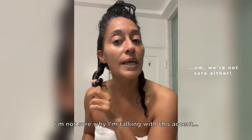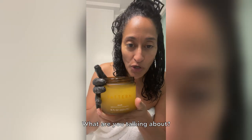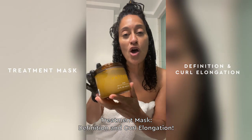I'm not sure why I'm talking with this accent. What are you talking about? This is our new fantastic treatment mask — definition and curl elongation.